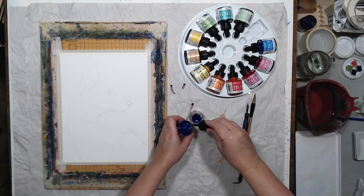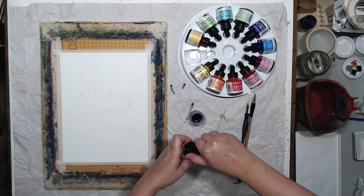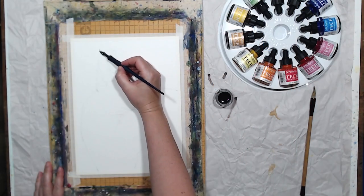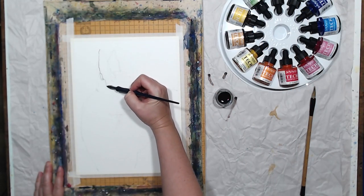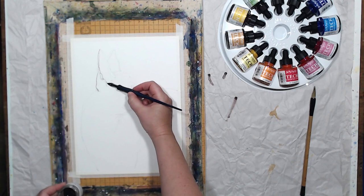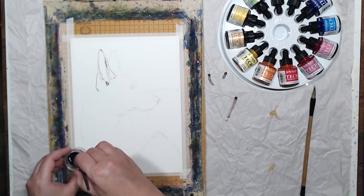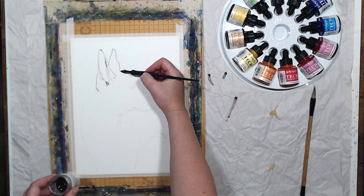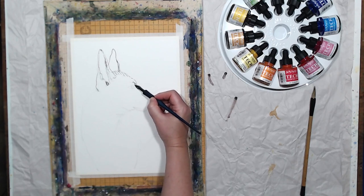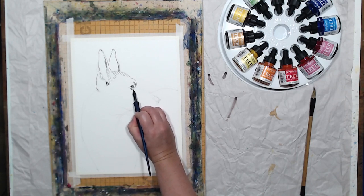Now I want to show a different technique I tested with these technical inks — I'm going to sketch a dog. This is a Mexican hairless dog, also known as Xoloitzcuintli, and I'll sketch him a little differently: starting with line work and then applying a wash of color inks. Since the set doesn't have black or very dark colors, to get a neutral brown I mixed antelope with indigo, and I really like this color.